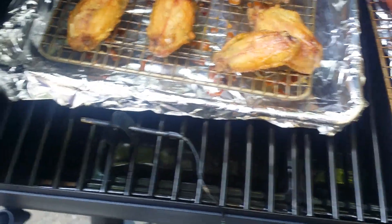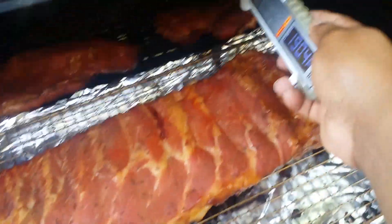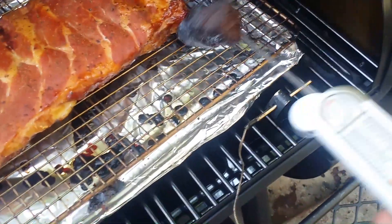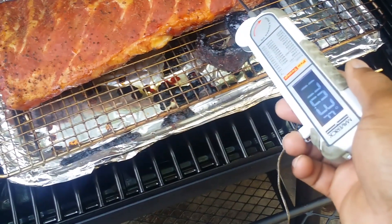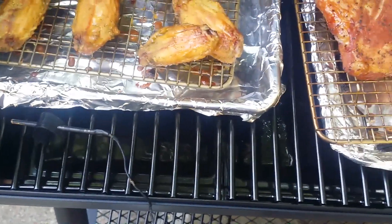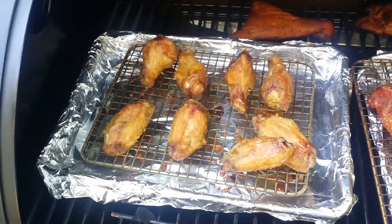Chicken is done, so go ahead and pull those up. Let me check these rib tips and see where they are. That one really got crispy right here. The tips are just about done — I'll get them off and chop them up. The ribs and the chicken are done, so pull those off. Stay tuned.